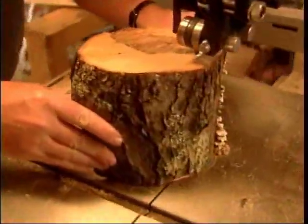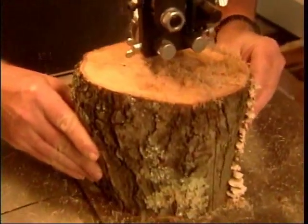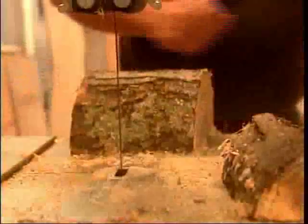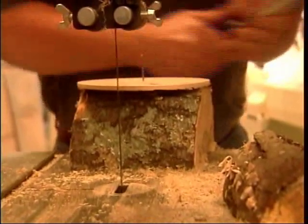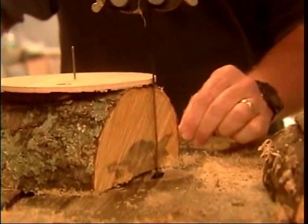If you split each log through the pith, or the center, you'll get two bowl blanks, and you can use these for either natural-edge bowls or traditional flat-edge bowls. The bowl blank goes face down against the bandsaw table, and I nail on a round plywood template that will guide my bandsaw cut so I'll get a roughly round turning blank.